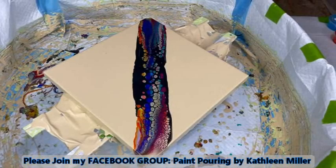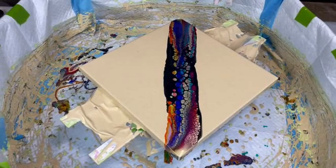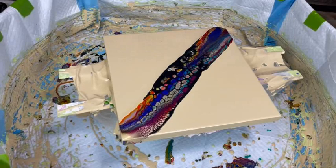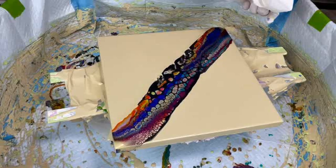Kathy does have a Facebook group called Paint Party by Kathy Miller — she'd love to have you join. You can post your own creations, ask questions, make comments, and there are many wonderful artists using different techniques. There's a direct link in the description box. Also a direct link to subscribe to Kathy's YouTube channel, Paint Pouring by Kathy Miller, which has over 700 videos along with discount links, specialty videos, and more.